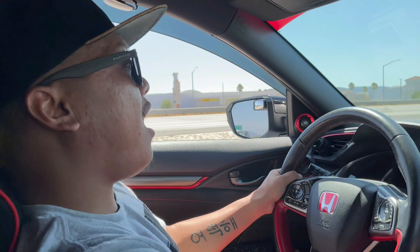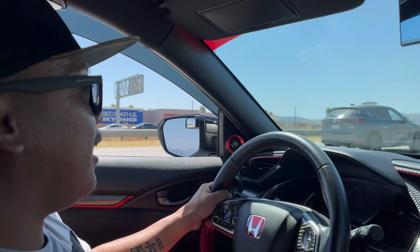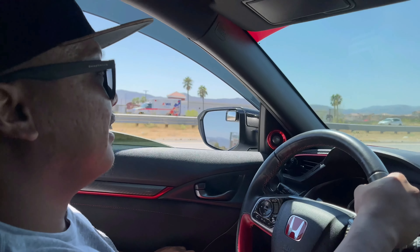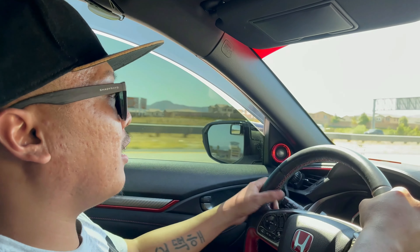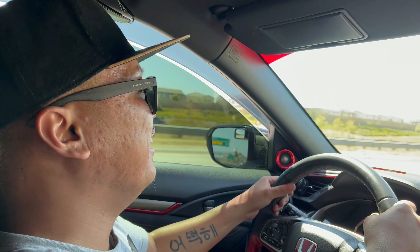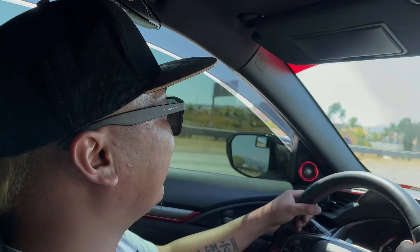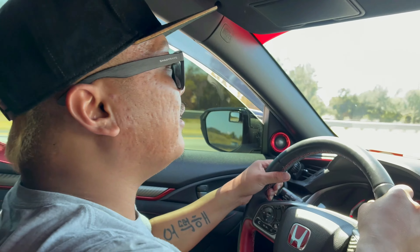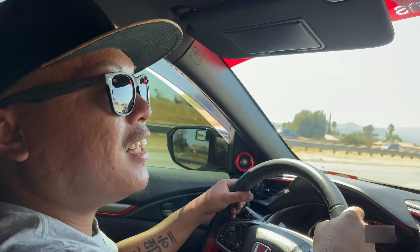Oh f**k! Oh my god! Oh my god! Oh sh*t! There's no f**king power — there's a Camaro over there man. I don't know about that, I'm just driving. In 5th gear, that's it.